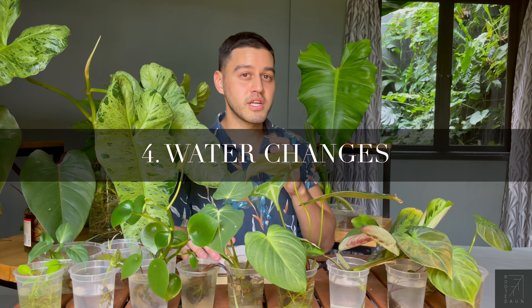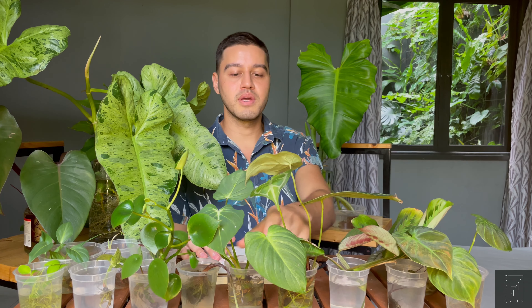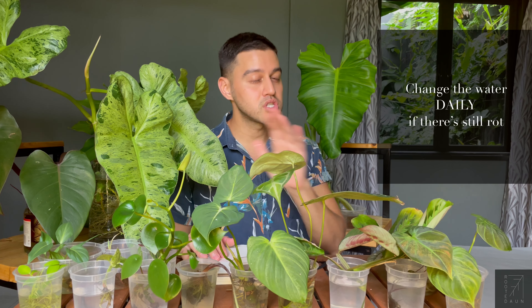If your plants still have a little bit of rot on them and you do put them in a jar of water, I would suggest changing the water every day. Usually it's not recommended, but this is only if you still have rot within the stem itself, within the rhizome itself. Then you would need to change the water every day until you see new roots developing, and then you can actually stop.